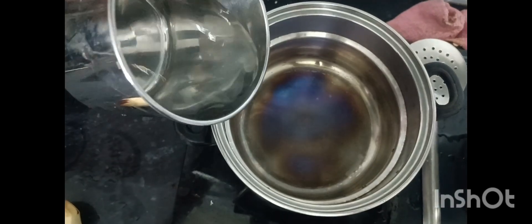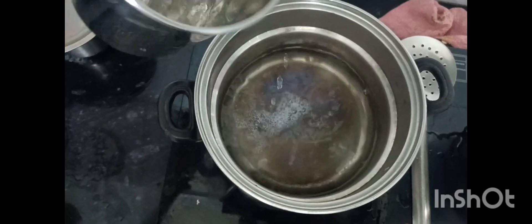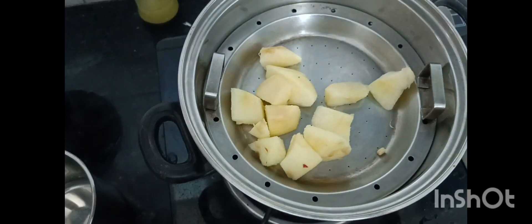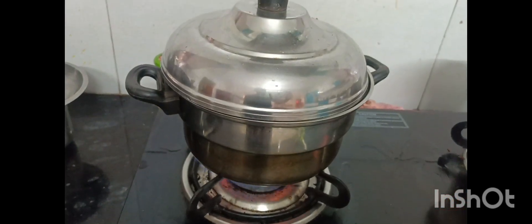Now I cook it with a steamer. I cut it, removing the seeds. Put it in for 10 to 15 minutes.